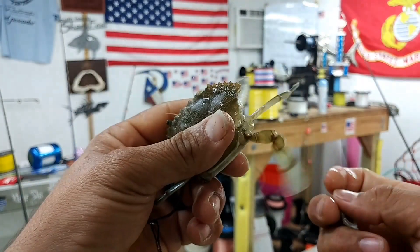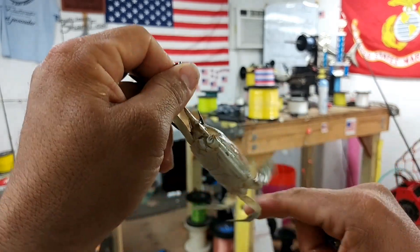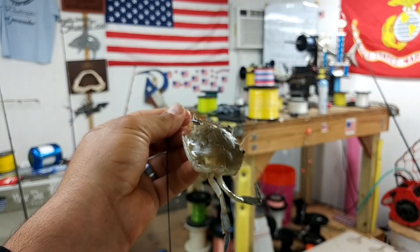Just like that. See? It's not enough to kill him, but it's enough to get a lot of the scent out of the crab into the current. And that's one way to do it.